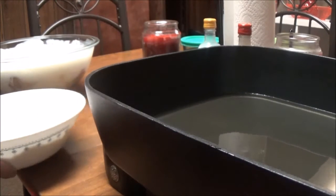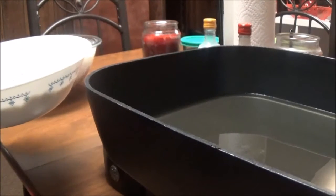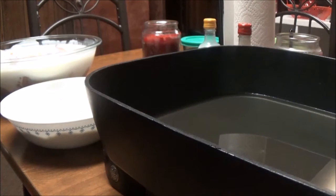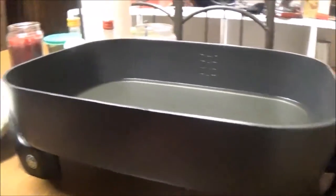In this bowl I've got flour, salt, and pepper — I took my whisk and mixed it all up together. Here's my frying pan; this is an awesome frying pan. You have to see how big it is — it's really, really big.